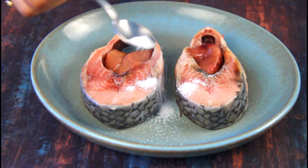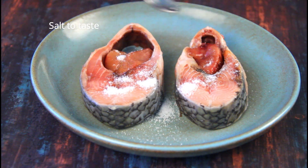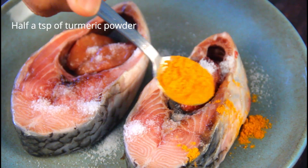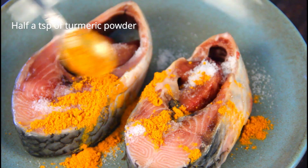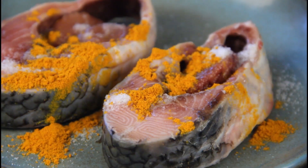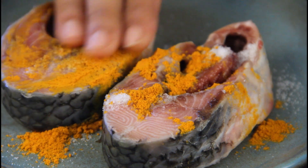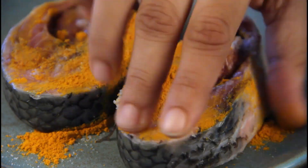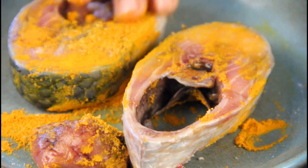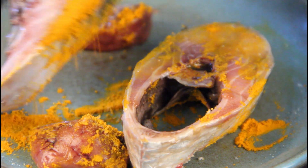So what we are going to do is marinate the fish with a little bit of salt and about half a teaspoon of turmeric powder. Rub the salt and turmeric powder all over the fish. You can take the roe out and rub it separately, or you can keep it intact — it's up to you. Rub it beautifully all over the fish.